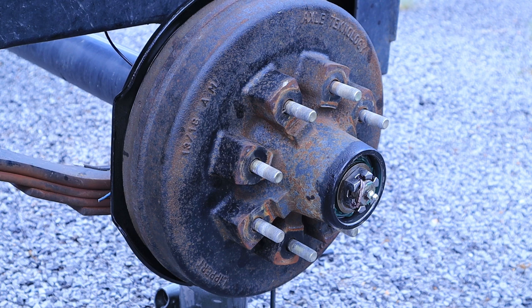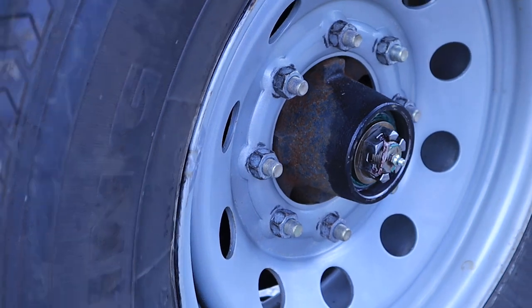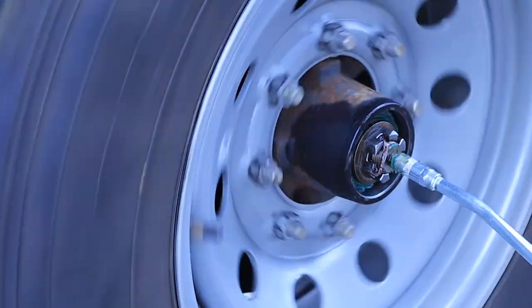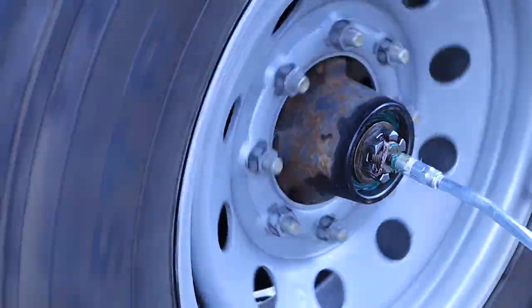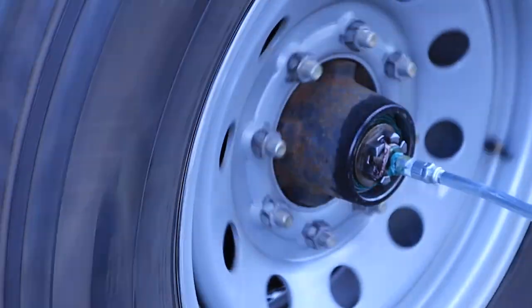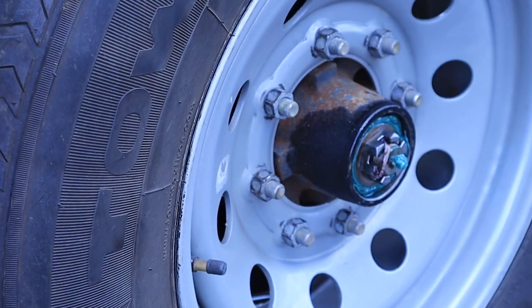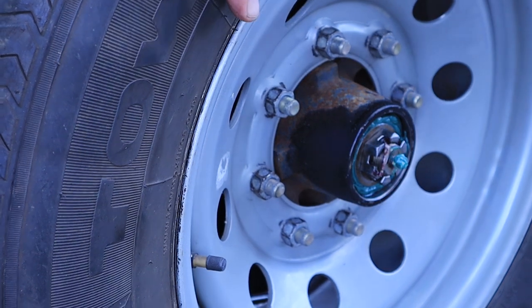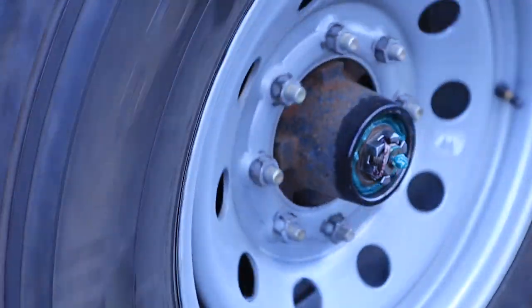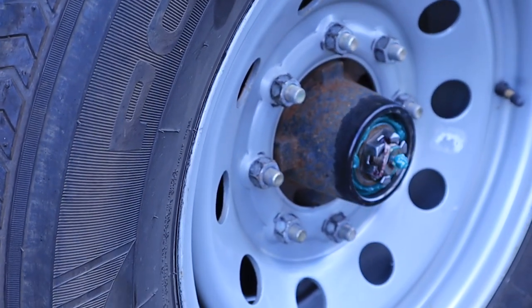Sorry about that everybody — my battery died. It looks like we got every step in there except putting the cotter pin in, which you just poke through the hole and bend it over itself. So I'm going to throw the wheel back on so that it's easier to spin while we pump this thing up with grease. At this point we're just going to start spinning the wheel while we pump this thing full of grease. All right, we've got our grease to the front. We're good to go — all we've got to do is put the cap back on and we're done.